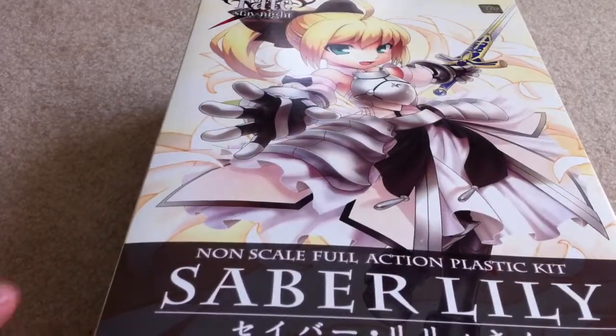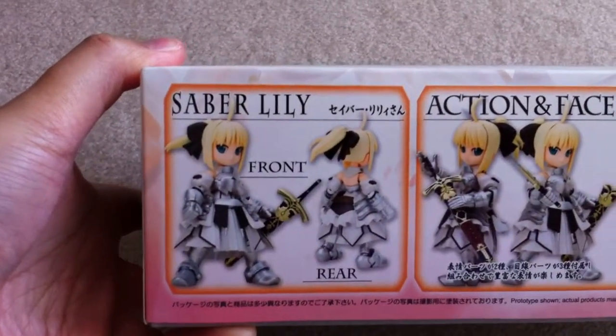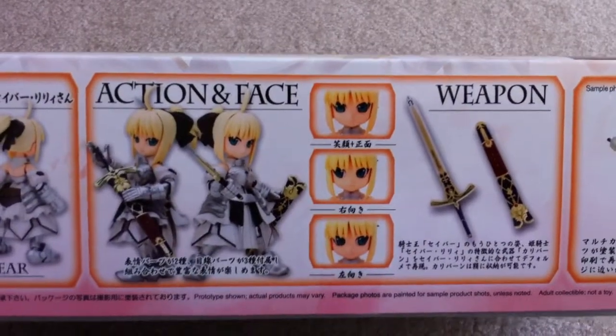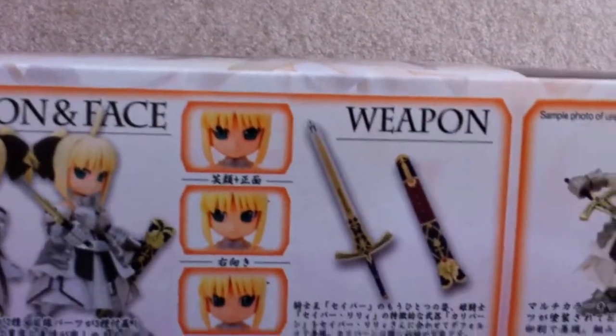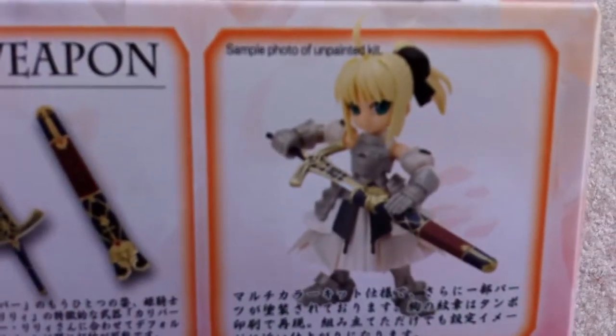Here's the box — I'll move this for you guys. It's a pretty good looking box. Let me show off the side. There are some interchangeable faces, like per usual, almost like an Ungrite. The sword and sheath are already pre-painted, so you don't have to do anything there. There's a sample photo of an unpainted kit, so it's almost fully painted.